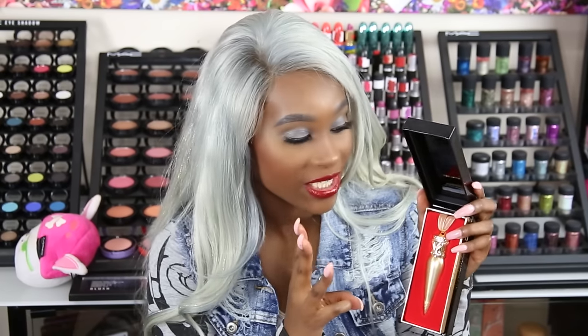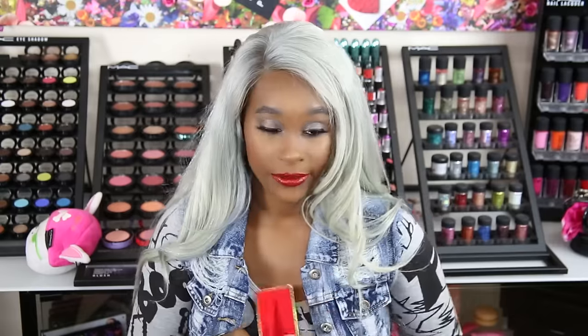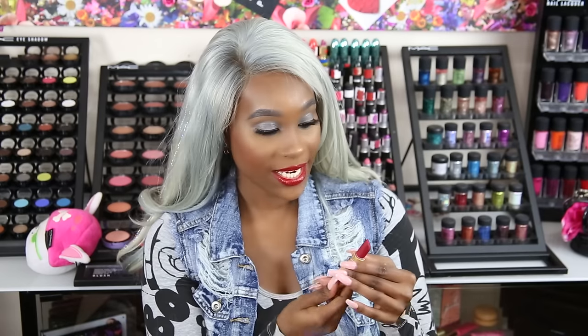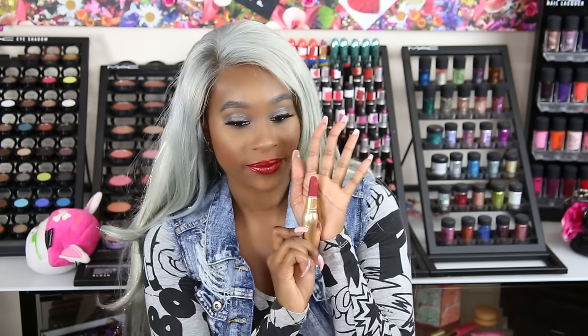Next, we have another one from the Matte Velvet Collection — so I have three from the Velvet Collection. This one sounds like Serviviti, though I think these are all French names. It looks like a nice pinky, plummy color — very pretty.